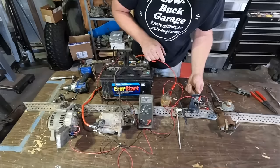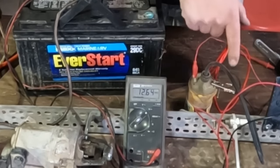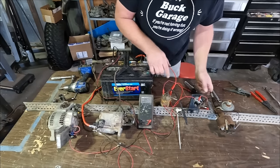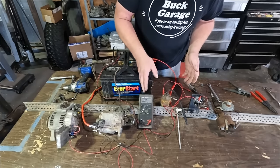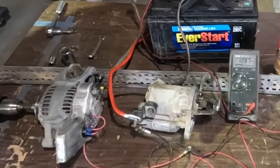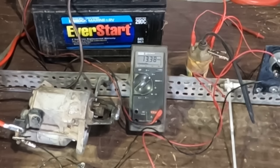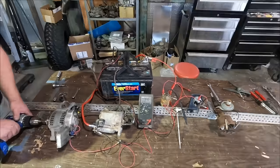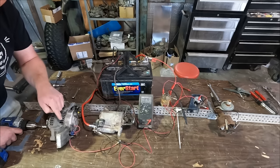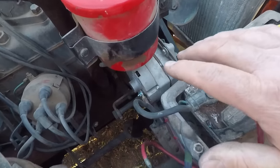I turn the ignition on — you can see the voltage is dropping. My ignition is live, we still have spark, and we could start it if we wanted. But now we're drawing juice from the battery, so we want to charge that. Let's spin her up — now you can see the charging voltage. We're definitely charging. The voltage regulator decided it had enough voltage and stopped charging at full capacity. That's how that whole system works.